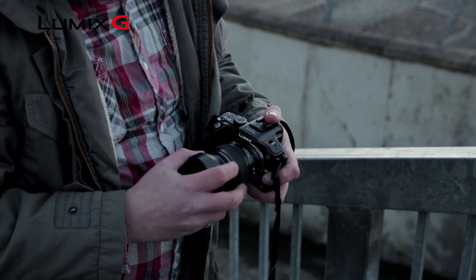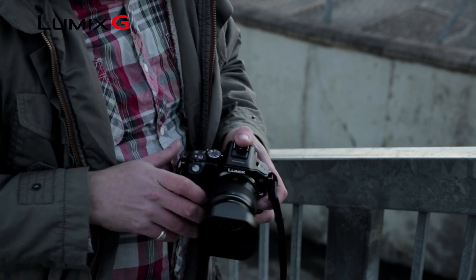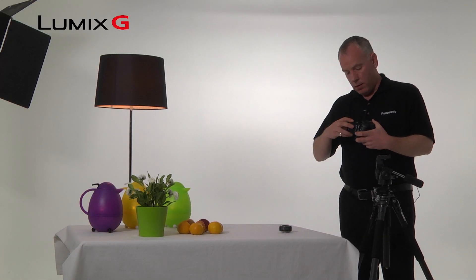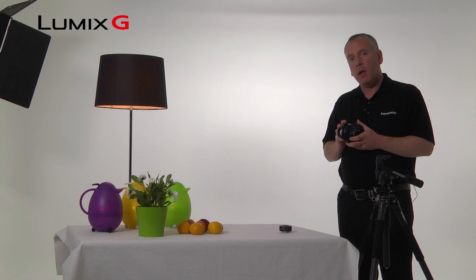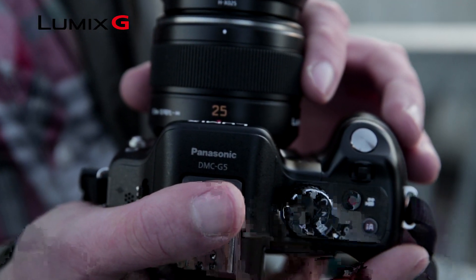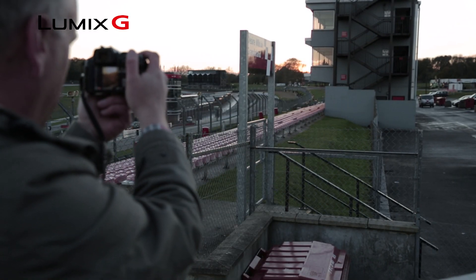The first of these is to change the lens for a lens with a greater light gathering capability. Remember, the lower the F number, the greater the amount of light that you're letting through. So the Leica 25mm f1.4 has the greatest light gathering capability of any lens in the Lumix lineup.